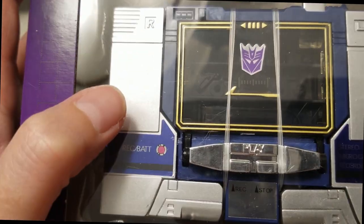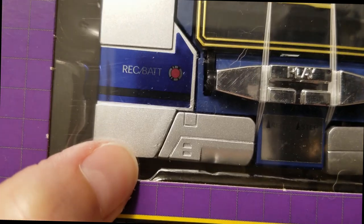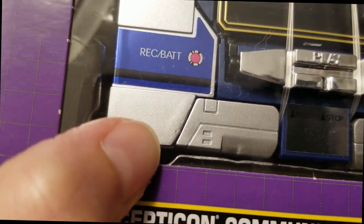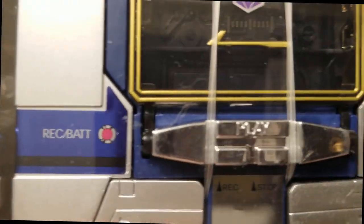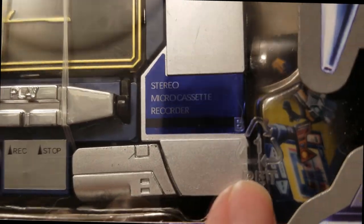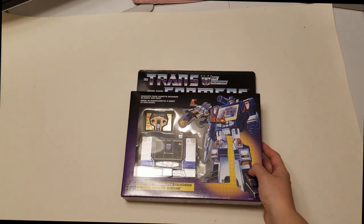Last one here — there is a scratch there, some scratches here, and down here you can actually see the plastic. It looks weird; maybe it was messed up in the mold. Then there are more scratches here and there. So that makes nine Soundwaves.